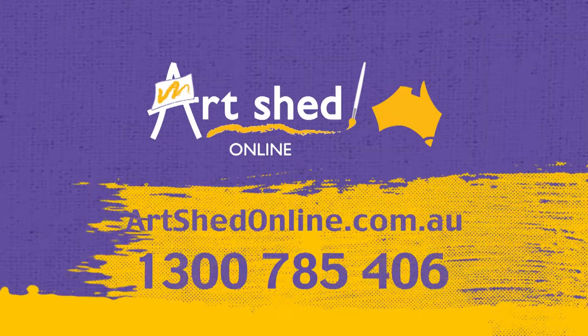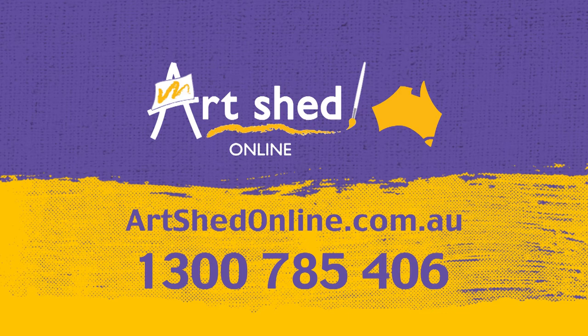iHeart Art is proudly brought to you by Art Shed Online. For art supplies of all kinds at great prices, visit Australia's number one art supplier at artshedonline.com.au.